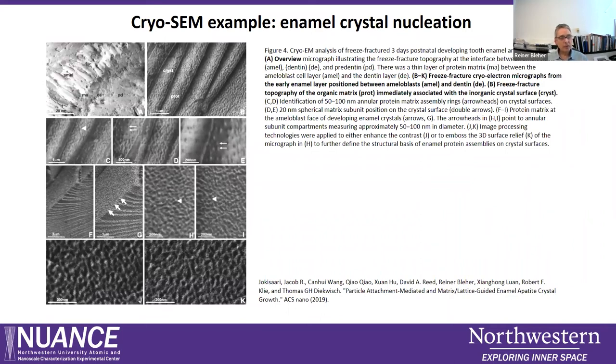Another published example is the formation of tooth dentin — specifically the matrix region between the ameloblasts.